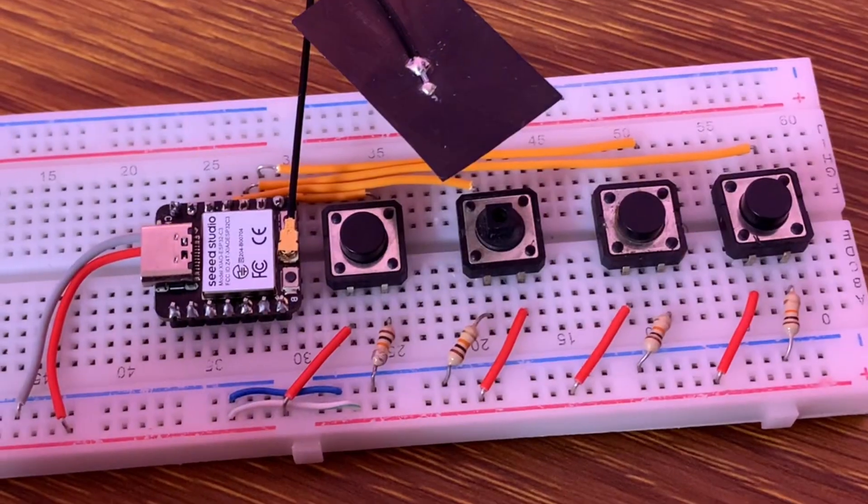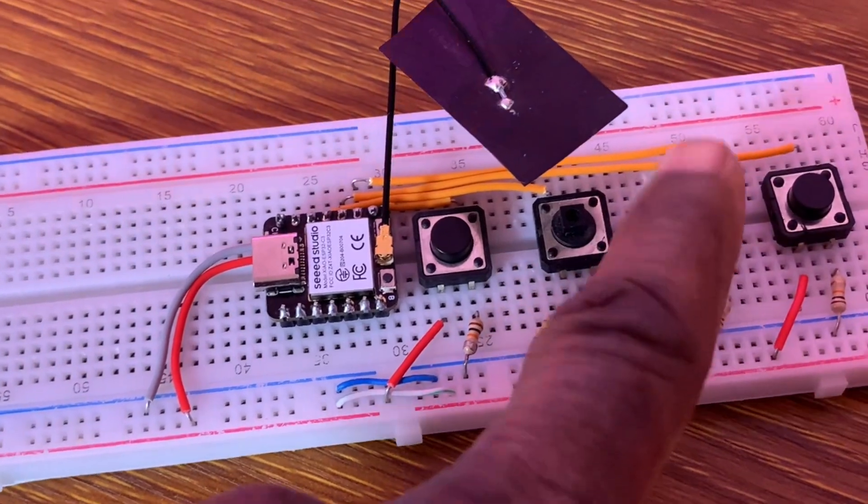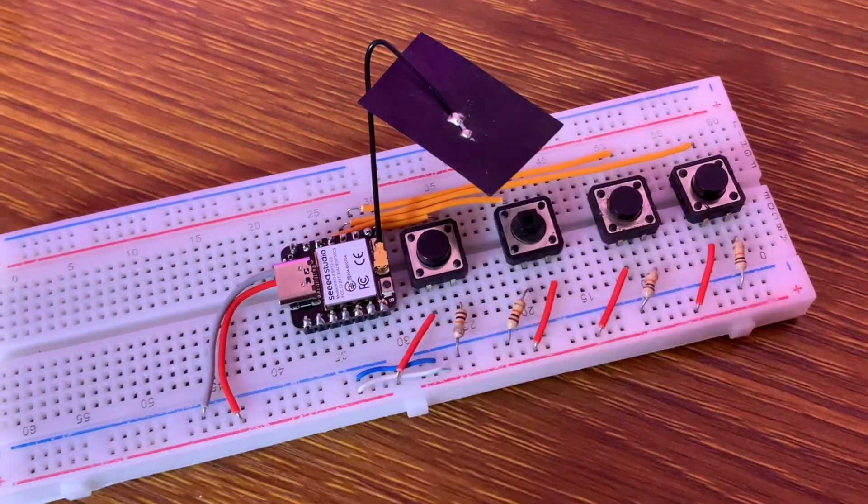On the transmitter side, I attached GPIO 20 to the first push button close to the board, GPIO 8 to the third push button, GPIO 9 to the fourth push button, and GPIO 10 to the second push button.